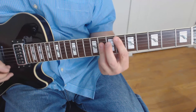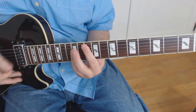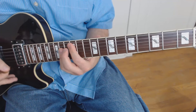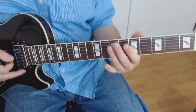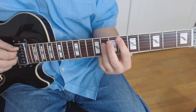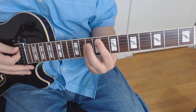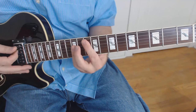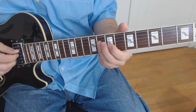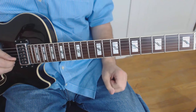It shifts from that D-centric thing to: E flat, two bars; F, two bars; G, two bars; A, two bars — and then back to D and the song starts again. So the solo is over basically E flat, F, G, and A chords, which gives it its unique character. You can't just pick a single scale — you've got to play it chord by chord.